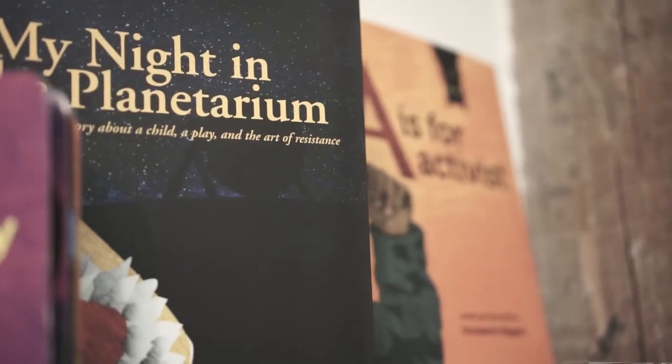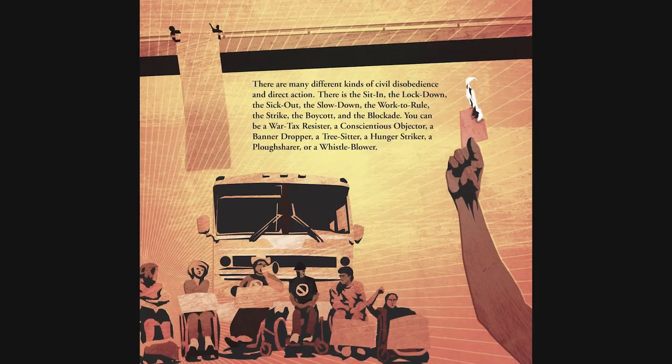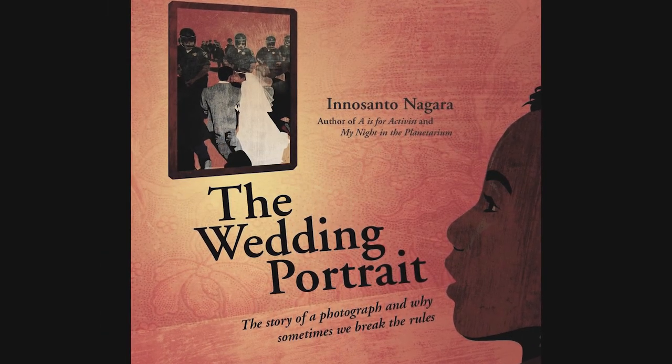The story in the book is built around that photograph — the wedding portrait from the action after my wedding. But really, just like 'My Night in the Planetarium,' it's about a lot more than that. It's really about a history of civil disobedience and direct action, and the subtitle is 'Why Sometimes We Have to Break the Rules.' With kids you're always trying to say you have to follow the rules, but at the same time we're trying to say that sometimes, when something is really bad, breaking the rules is better than not breaking them.